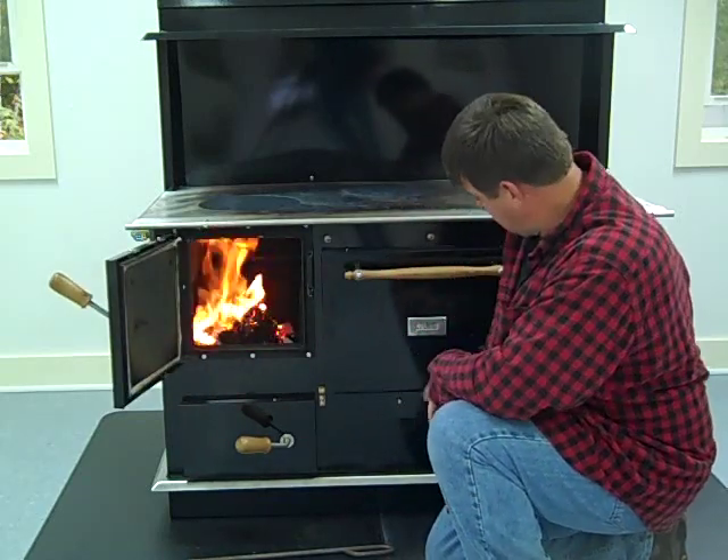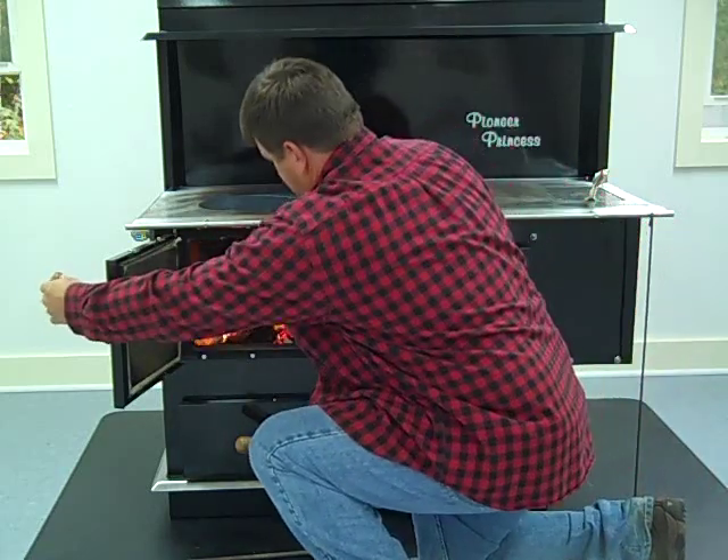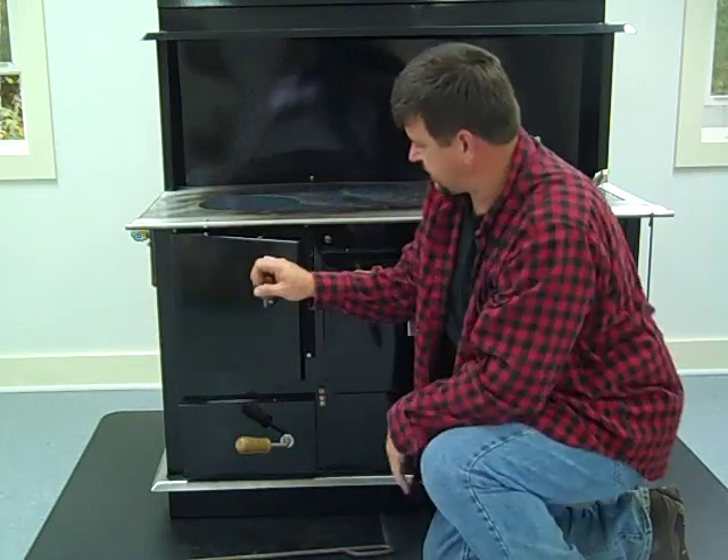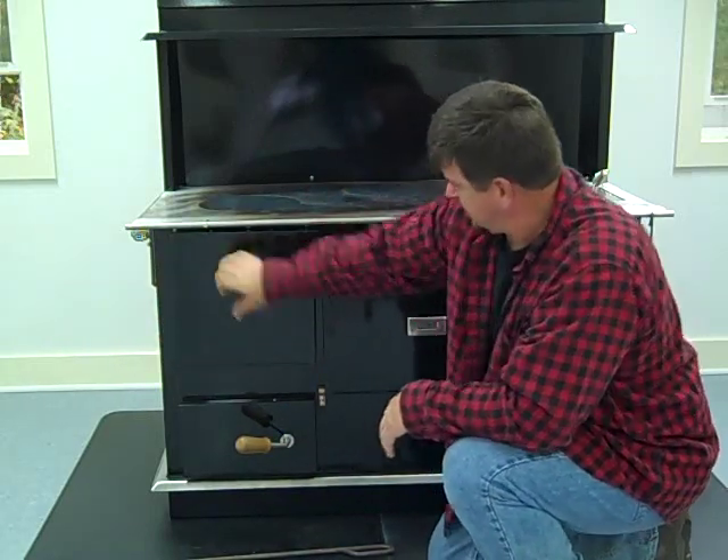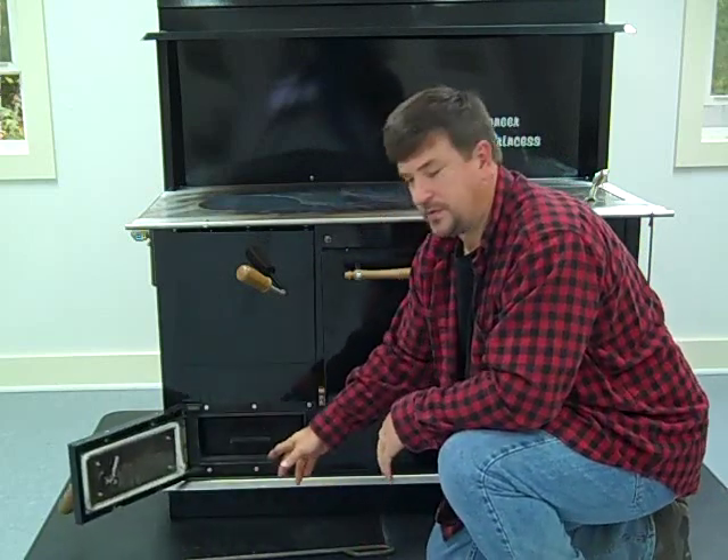Got a nice little fire going. Got an oven here at about 375°, so it's time to bake. This stove has a lot of adjustments, so I'm going to show you a few of the features.